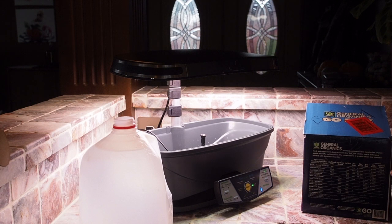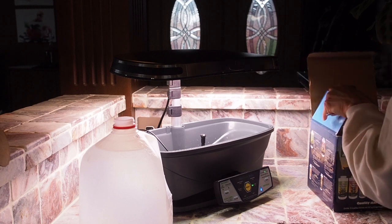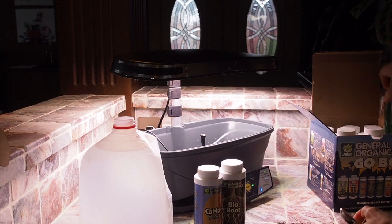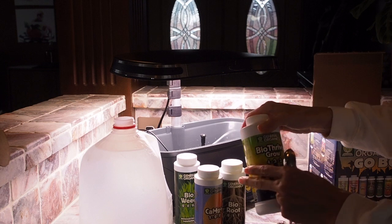For the first week, it looks like we need the Bio Thrive Grow, the CalMag, Bio Root, and Bio Weed. So those are the four that we're going to use today. We'll get those out — there's the CalMag, Bio Root, Bio Weed, and the Bio Thrive Grow.